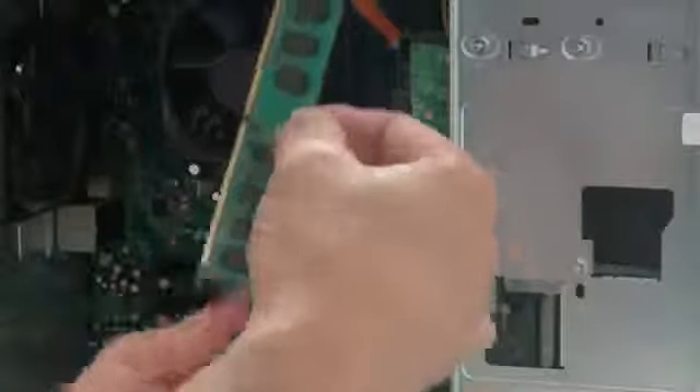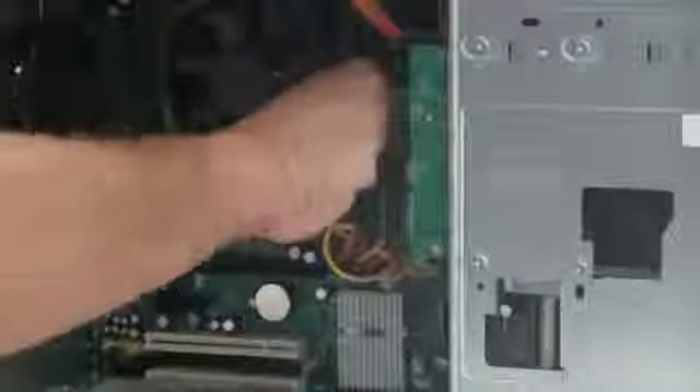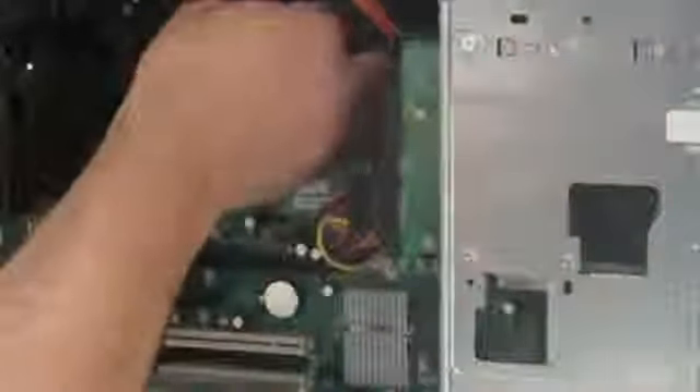Now I'm going to try the second one — same scenario, same way. I'm holding the RAM from the sides, not touching any of the components, and pushing it into the slot the same way. I usually like to start at the bottom and then work my way up to the top. Push the tab all the way up and make sure the bottom is in nice and secure — same thing with the top. There you go, it's that simple.